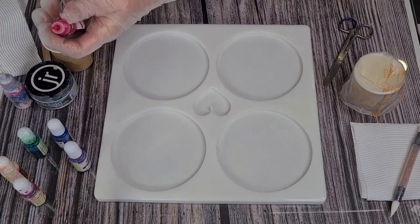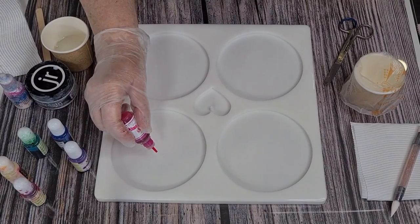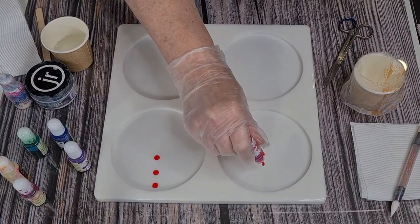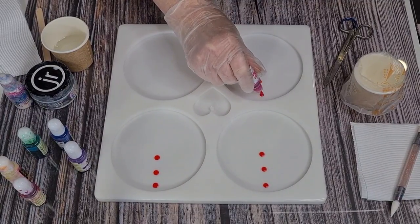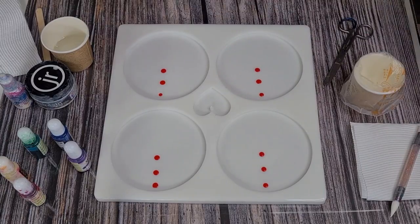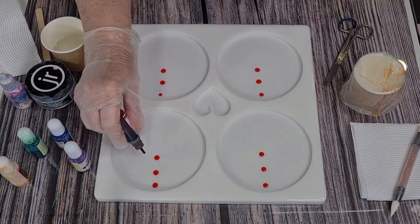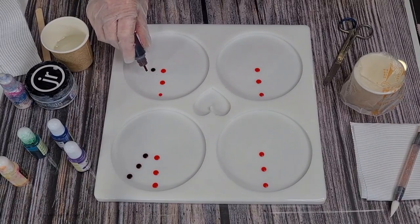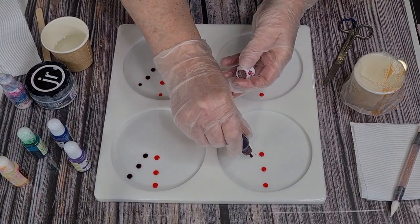I've got this Deco — as in D-E-C-O — ink. One, two, three drops. Thinking about my big bowl, I think I put too much ink in and instead of being like a stained glass kind of look, which is what I wanted, it ended up being really quite dark. I was going for a much more transparent look, so I'm going to put less ink in this time.